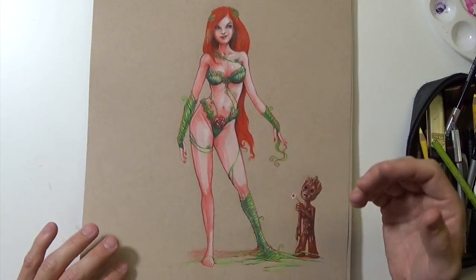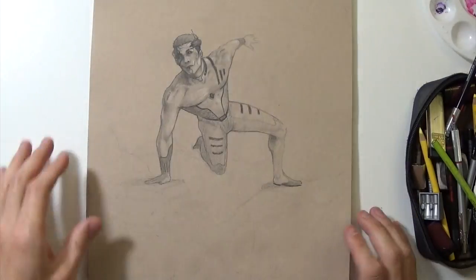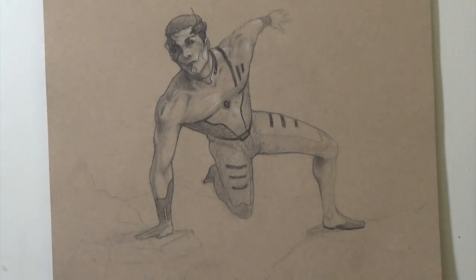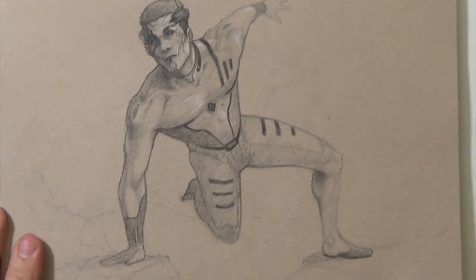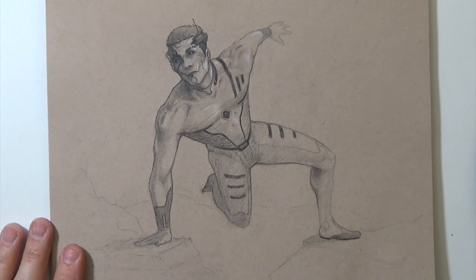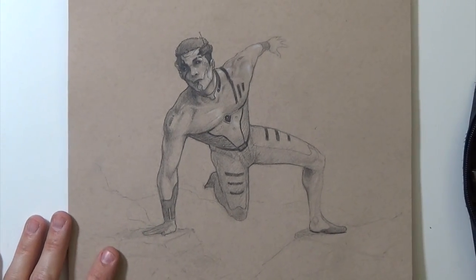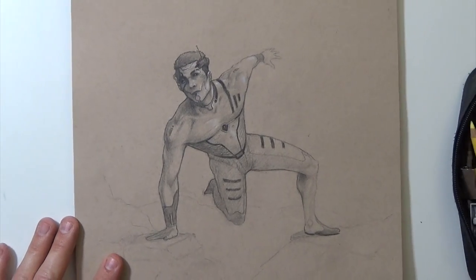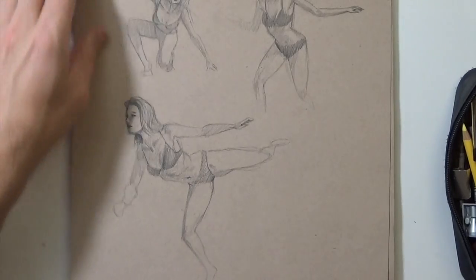This one is my own superhero — not a known character. It's kind of a cyborg guy in a dynamic pose, like he's jumping over some rubble chasing somebody. Just a fun sketch.